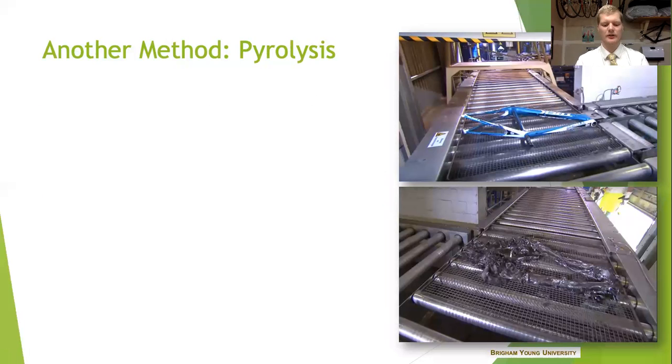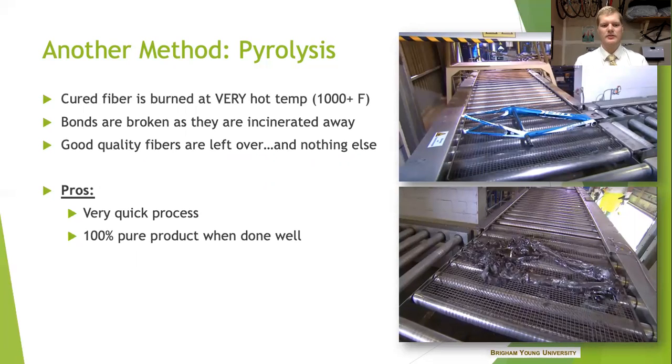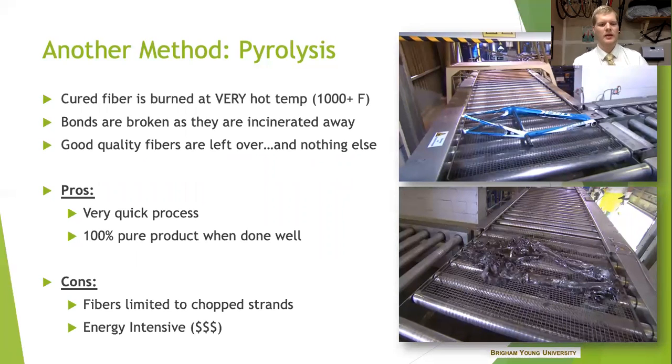There are also other alternatives. Another way that you can recycle carbon fiber is through pyrolysis, which is what my research focused on. In this instance you have carbon fiber that is burned at a very hot temperature and the bonds are broken as they are burned away. What you have left over are just great quality fibers and not much else. The fibers are burned through a conveyor typically in the industry setup — in one end, out the other — and the product is very clean and pure when it's done. There are some downsides though. The fibers are limited to chop strands and the process is pretty energy intensive. It requires a lot of capital to keep it going.